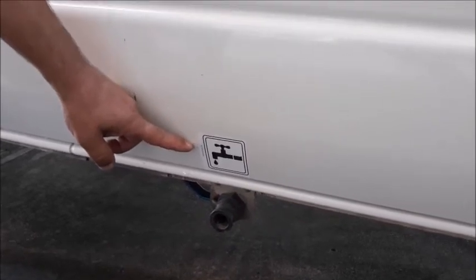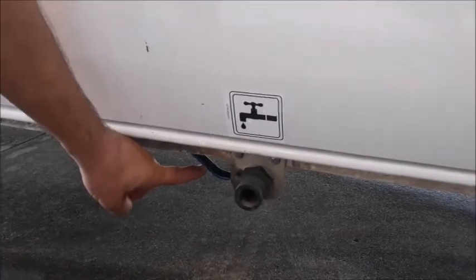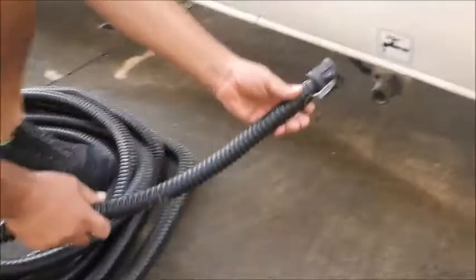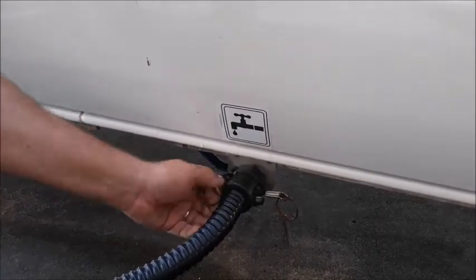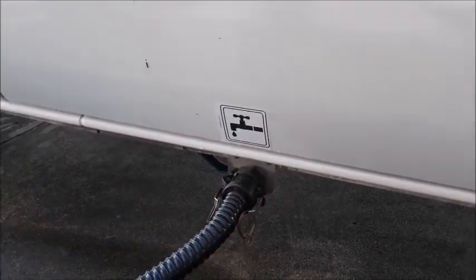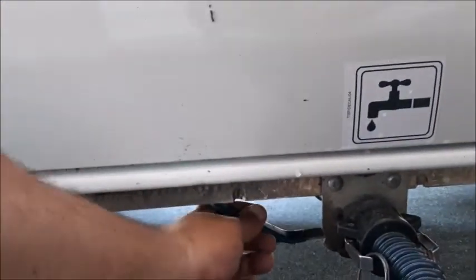Your waste water tank is located on the driver's side also. You can see the waste water tank pipe and shut off valve connected to the tank. Attach your waste water hose to the pipe and open the valve making sure the handle runs in line with the pipe. Empty the tank every day at an authorised dump station. To close, pull the lever back.